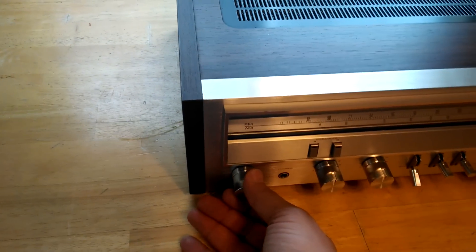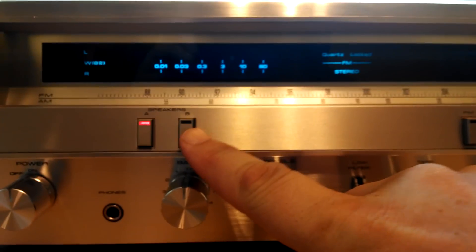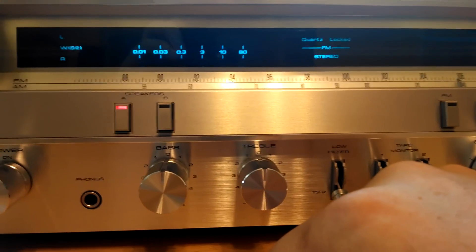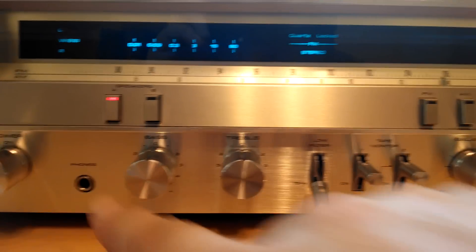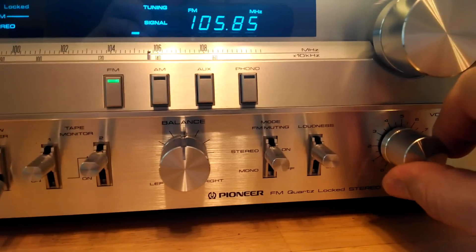Let's go ahead and pop this up. We've got the volume down. We're going to pop FM on. You can see everything lights up. Your A and B speakers have both been tested. All inputs have been tested, so they work great. Phones have been tested, so it works great. We've got it on Phono right now, switching to FM with the volume down.